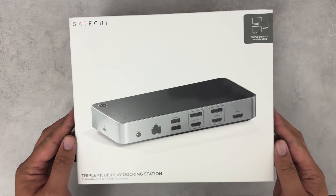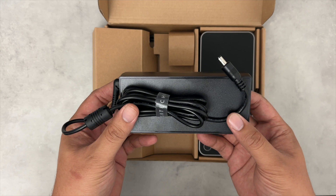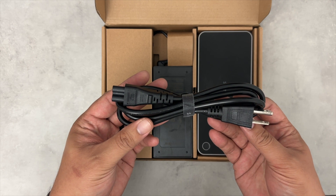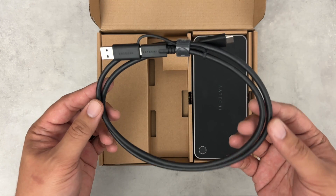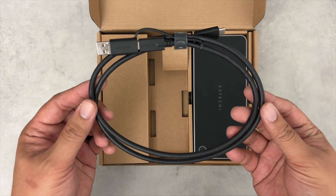Here is what is included in the packaging: the instruction manual, the 130-watt DC power adapter, one C5 connection triple prong power cable, and one USB-C to USB-C host connection cable with a USB-A adapter attached.